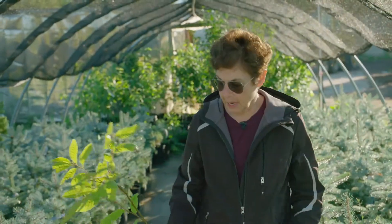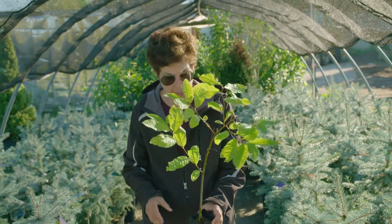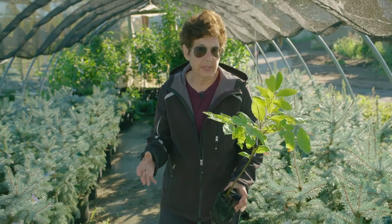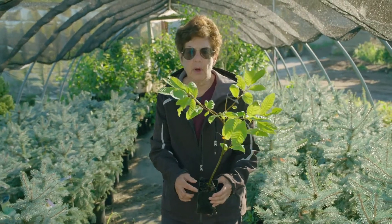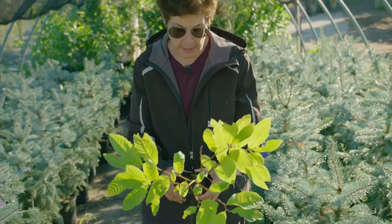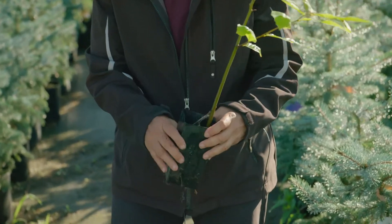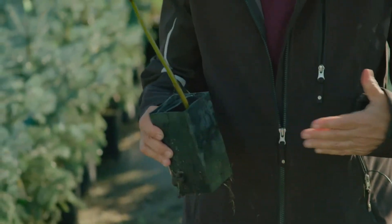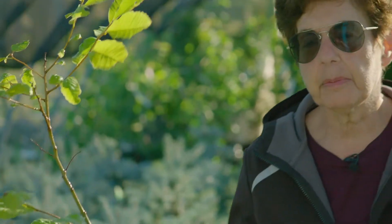Walking around the nursery, we found these liner pots. These are not typically what we plant, but they could be used for a particular job. These are very small three-inch square pots with a seedling or a grafted plant in the very young stages before it gets potted up to a larger size. In some cases we might want to use small material in a job, but that's not typically what we do.